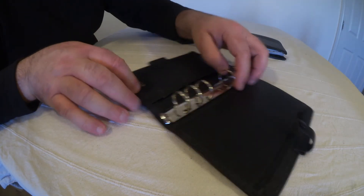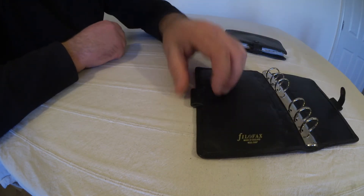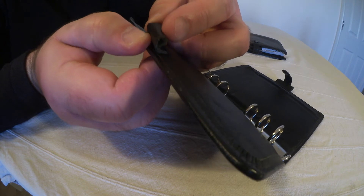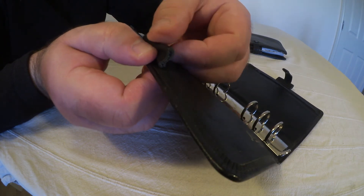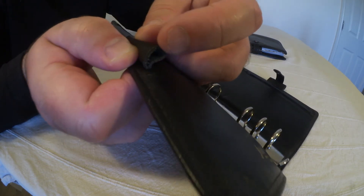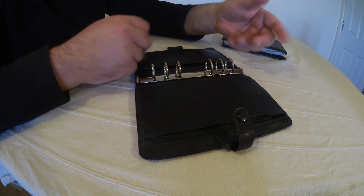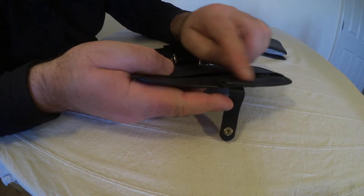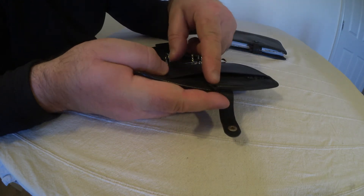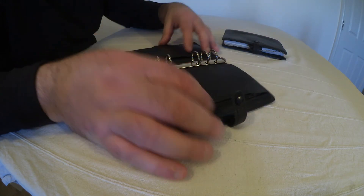Eight credit card slots and, holy of holies, two pen slots. These pen slots are actually constructed with a single piece of leather — you can see the underside of the leather in there — rather than the modern way where they use a thinner piece of leather folded over to make double the thickness. So the leather itself is thinner, folded over to be twice as thick. And this one has two pen slots.